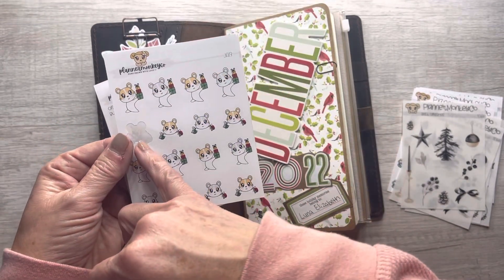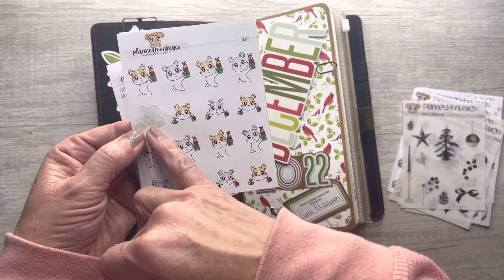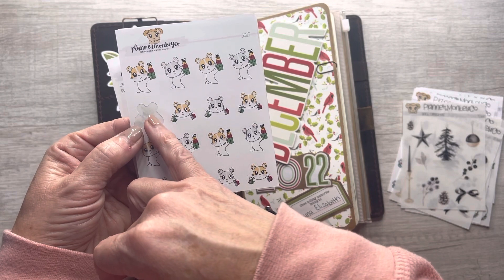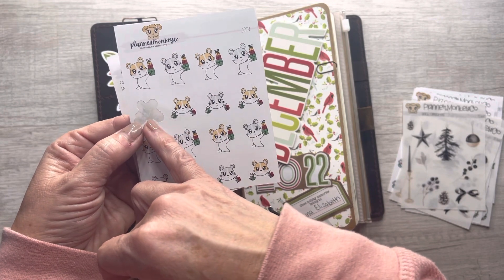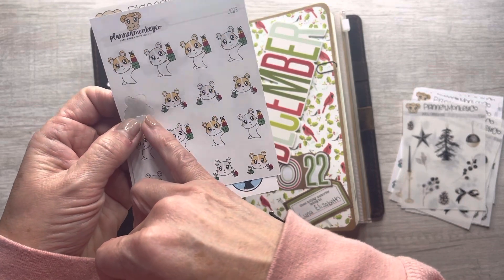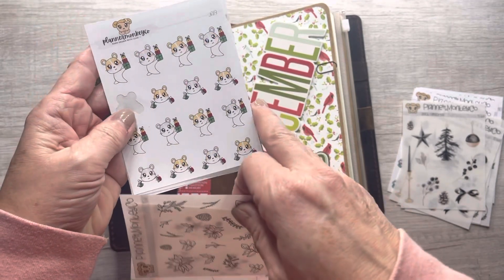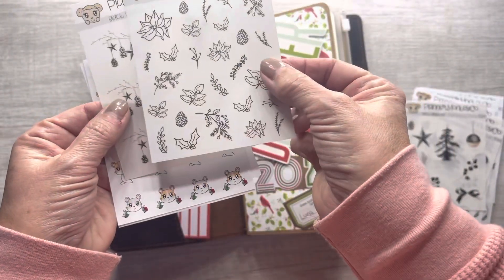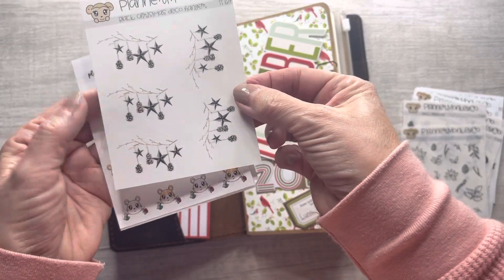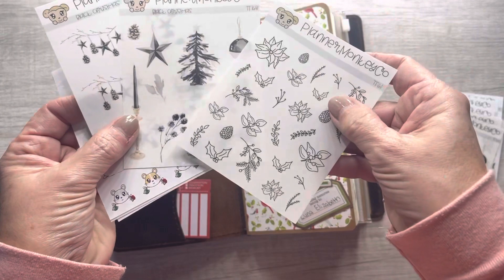I did use one of these stickers in my A6 Techo. I have a little bit of a sore throat so if I sound odd or start coughing, that's why. I added this shopping sticker to my A6 Techo — my daughter-in-law, my daughter, and I did some Black Friday shopping yesterday so I added that in there. I ordered these and they are so pretty. I love all this black and white — I think it's so pretty.